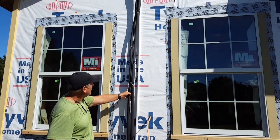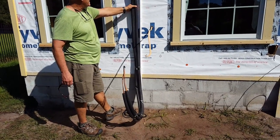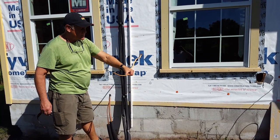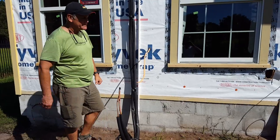We want to show you this — this is our copper. We have two sets of copper lines behind here that take the Freon to our air conditioning system in the attic. This is our condensation line and this is our service wire that's going to power our LG condenser that's going to sit here.